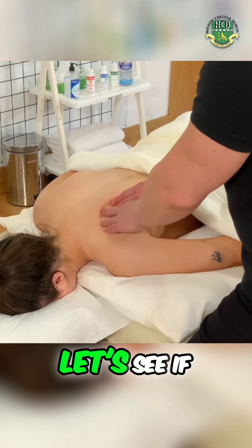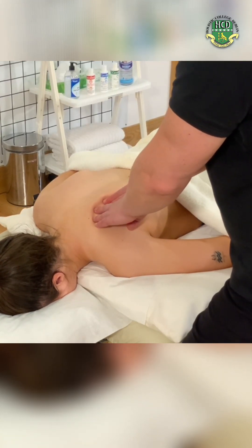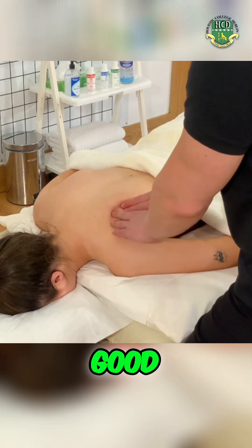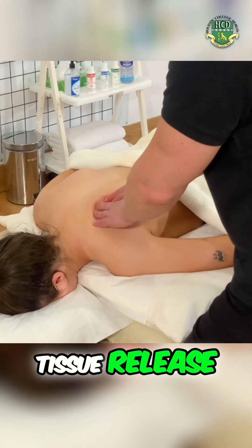Now let's check if that's changed — any less or any more? A bit less. Good. Let's do our soft tissue release.